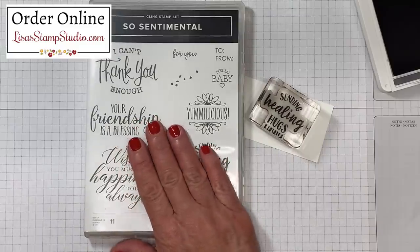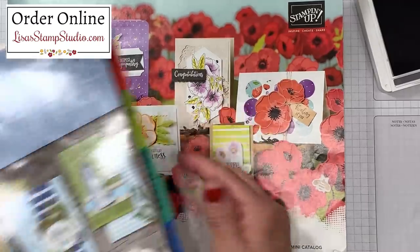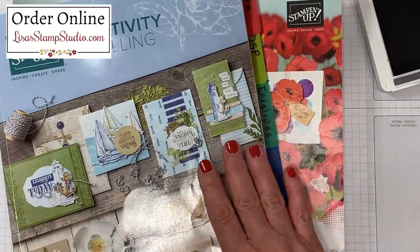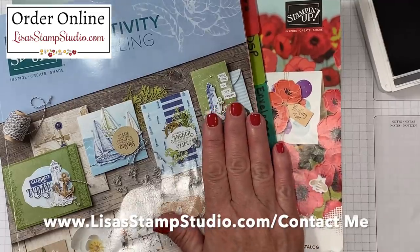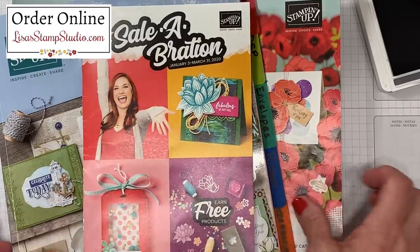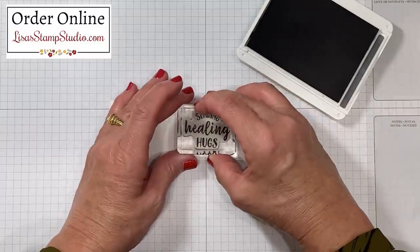You'll be able to find this stamp set in the Stampin' Up mini catalog. If you don't already have a demonstrator and you're interested in receiving complimentary copies of the current catalogs, head over to lisasstampstudio.com and click on contact me and I'll be sure to include the current sale brochure. I'll ink up that greeting in basic gray and then we'll stamp that here.